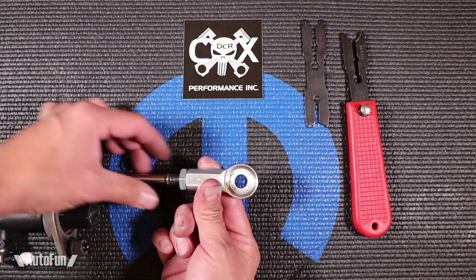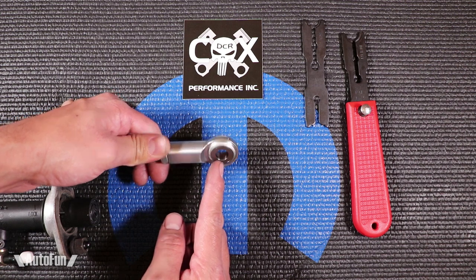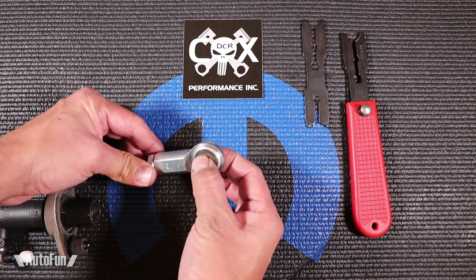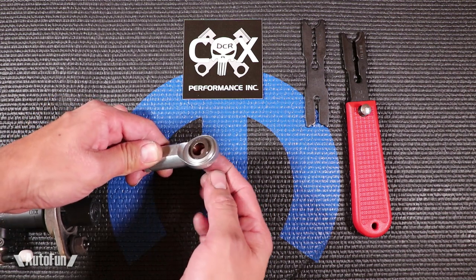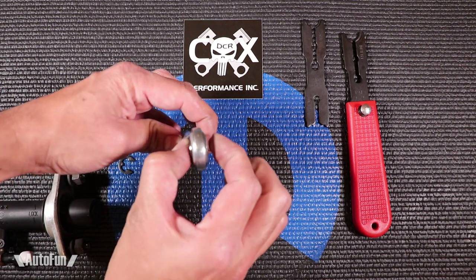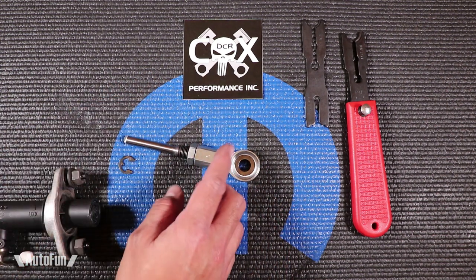So you have a lot of adjustability with this without having the concern of it breaking. The interesting thing unique to the DCR pivot rod is this bearing right here — it's not a normal bearing per se. If you look at it, it can actually move side to side and up and down. This is what they call a spherical bearing. It gives you more of a 360-degree movement, allowing the pedal to compensate for any kind of left-to-right or up-and-down movements. I think that's an interesting feature included on this pedal rod.